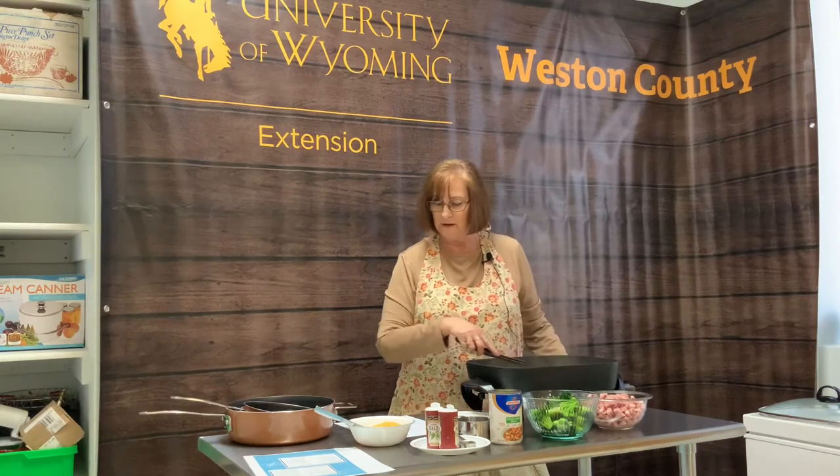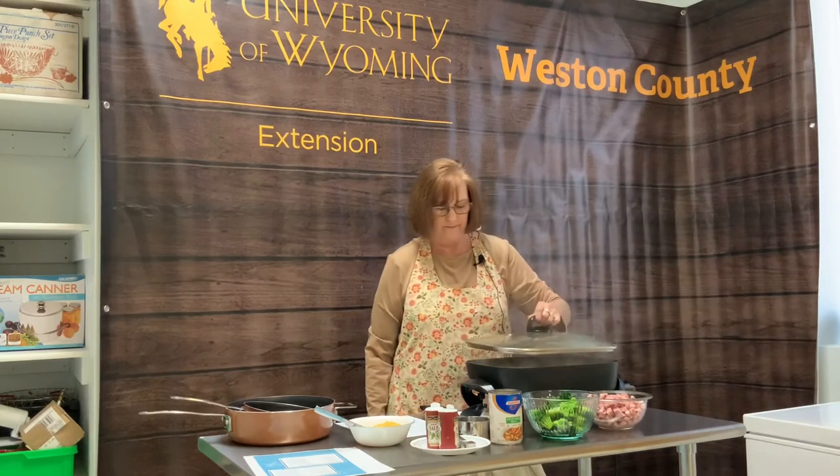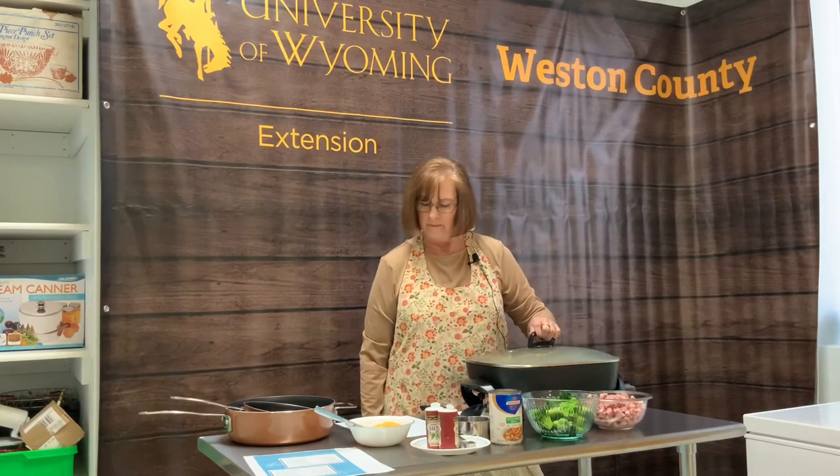Now I'm going to bring this back up to a boil. It's boiling now because my skillet is hot, so I'm going to add the lid and it needs to cook for approximately 12 minutes. We'll come back and check on it in just a few minutes.